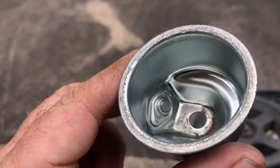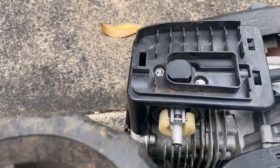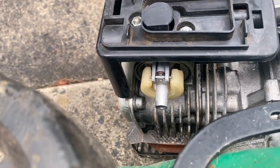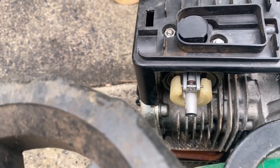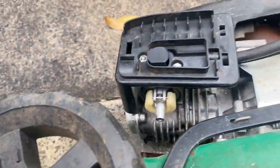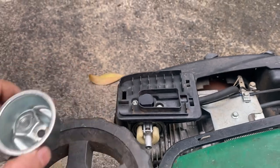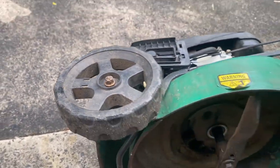There was a little bit of rubbish in the bottom of the carb bowl, but nothing too much to worry about. A little bit of gunge in there, but I've blown it out with brake cleaner and all I need to do now is blow the fuel lines out with compressed air and things should be good to go.